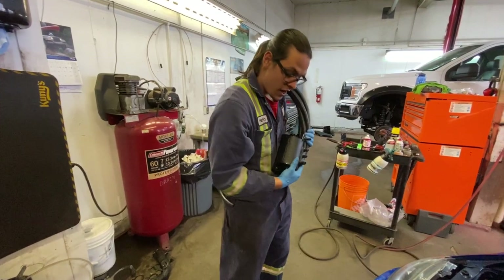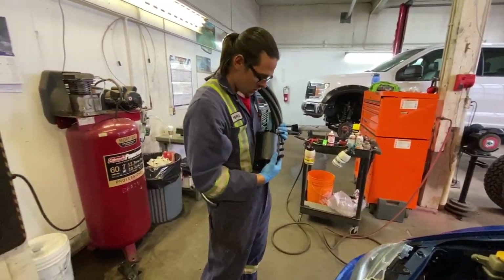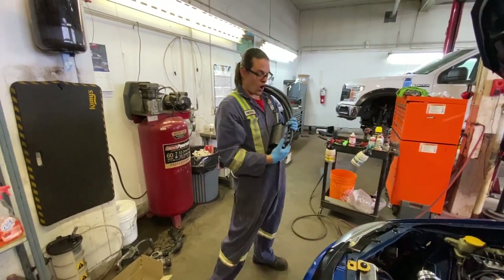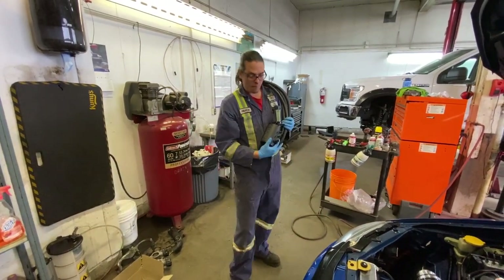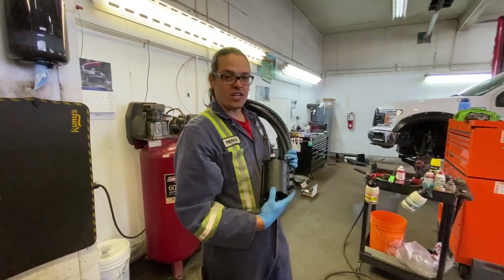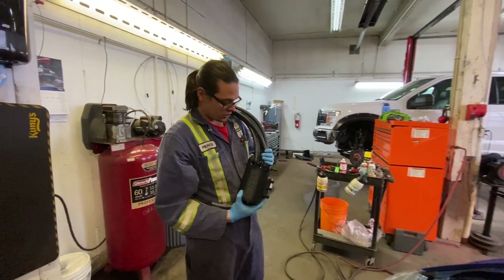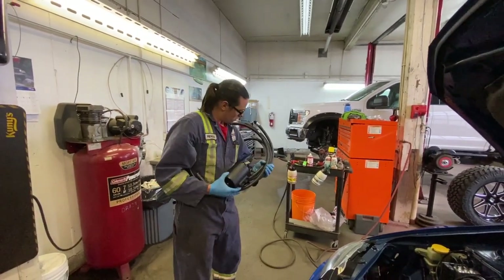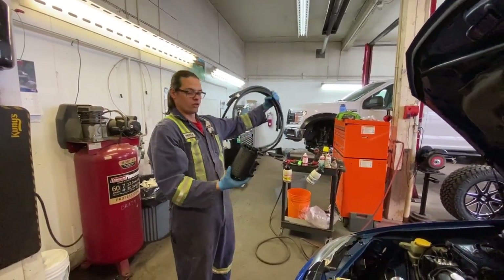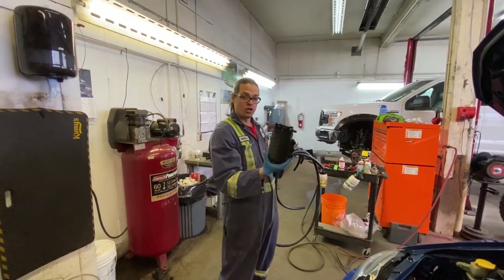Rock-a-bye baby, IAG air oil separator. We're back up in the Netflix garage, going to be installing an IAG air oil separator street series. Look at all these hoses — hose galore, fitting galore, zap strap galore. Stay tuned.